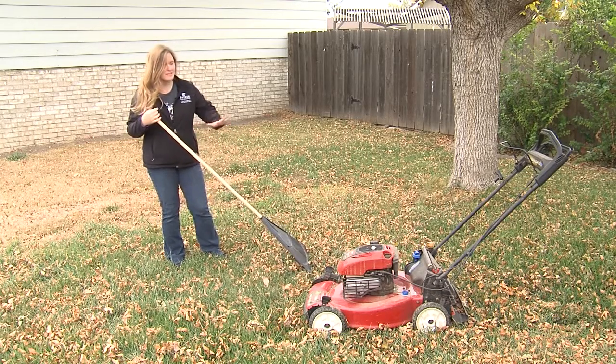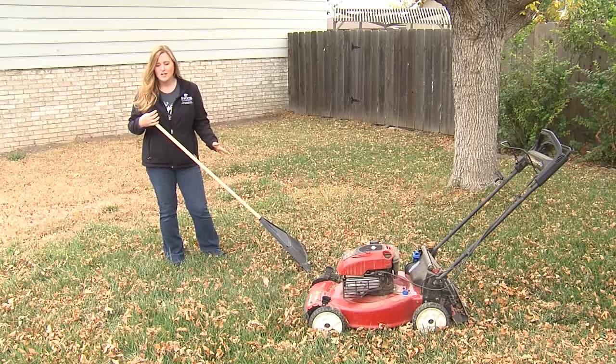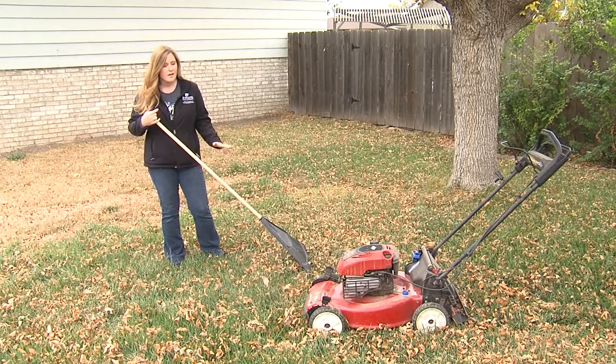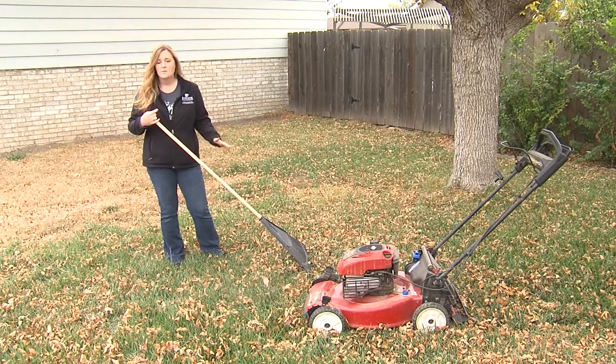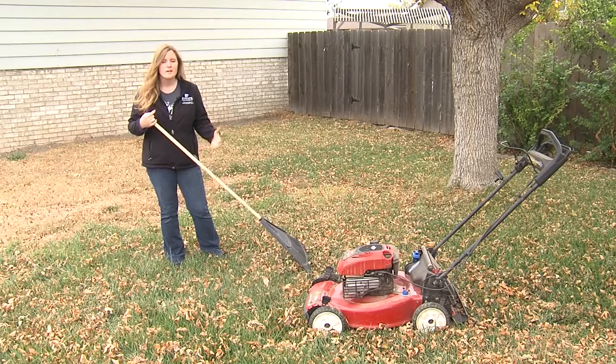If you just have a scattering of leaves like we have here in this yard, that's okay — it's not going to hurt anything. But if it's starting to cover up those leaf blades on the lawn and starting to shade things out, that can be a problem, because this is the time of year that cool season grasses — your Kentucky bluegrass, your tall fescue — are storing up carbohydrates to help make them survive the winter.